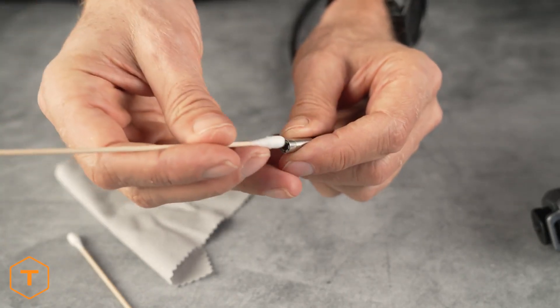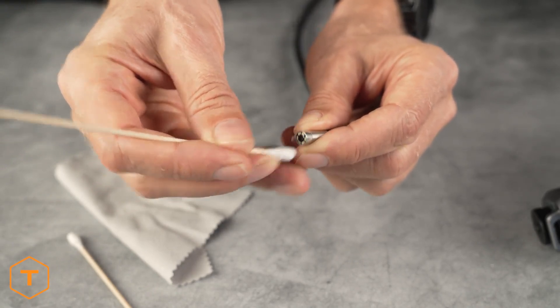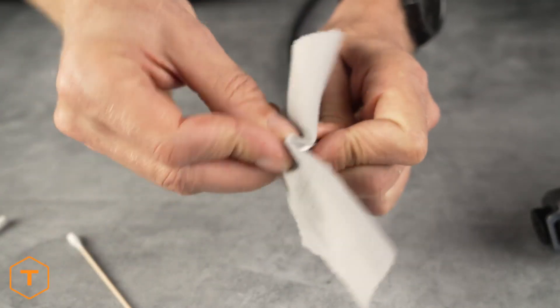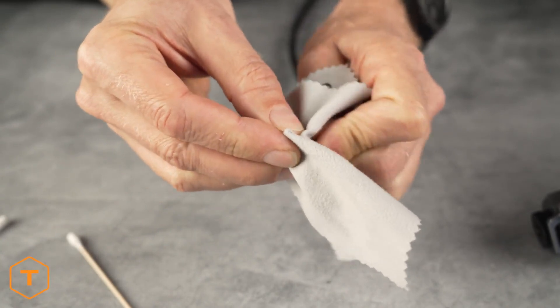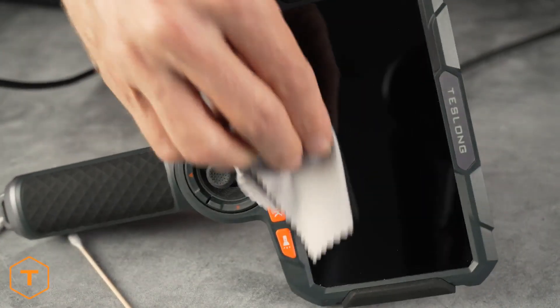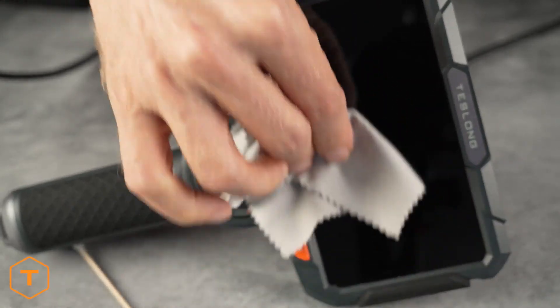Dirty lenses are the number one cause of blurry images. Clean the camera lens before and after each use with a soft microfiber cloth and a cotton swab. You can use warm water or rubbing alcohol to clean stubborn stains, but don't use stronger solvents. The screen and monitor can also be wiped to clean away dust and fingerprints.